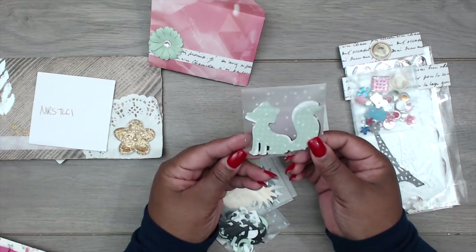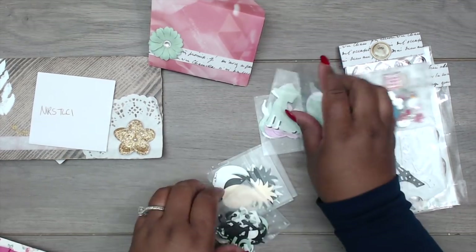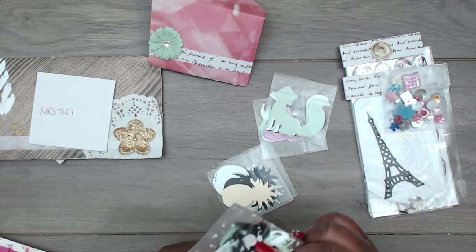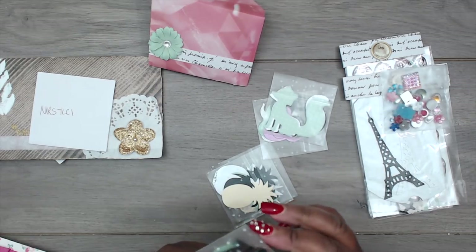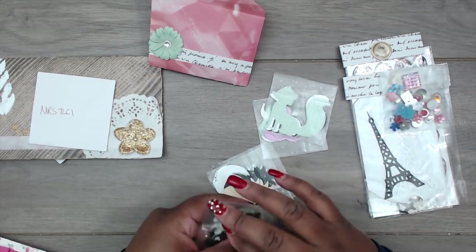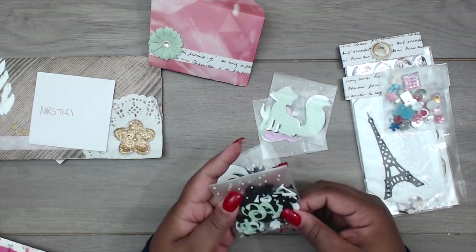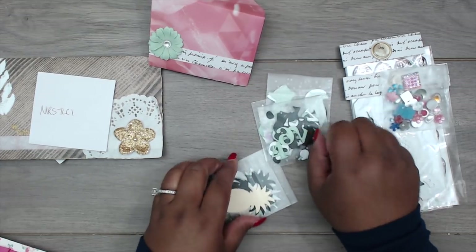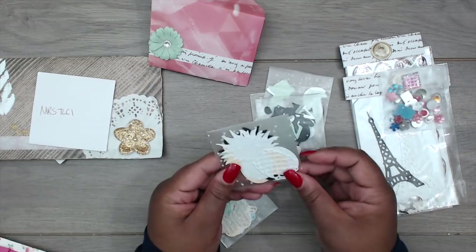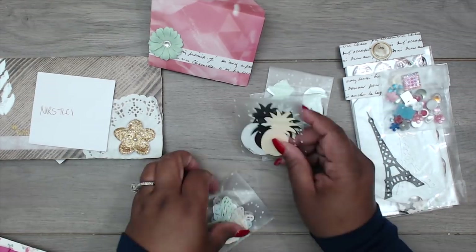It looks like she has fox die cuts in green, black, and white. And this looks like either the alphabet or numbers — I think these are all numbers in black, white, and green. Then pineapples in the same colors. And look at this filigree one — that is pretty! Really cute, and a cream one too.